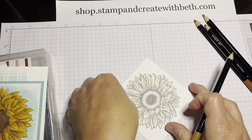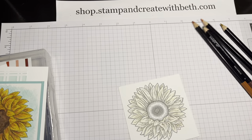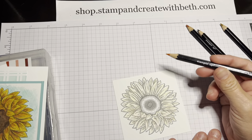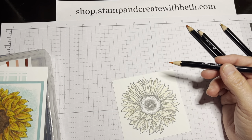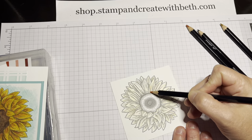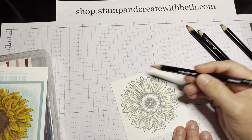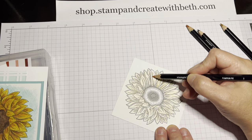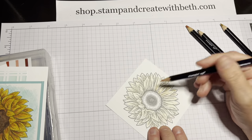Once I've added a really thin layer — see how light that color is — I'm going to come in with my pumpkin pie and just add in where I want my petal to be darker. If you do not like the orange tone on my sunflowers, that is fine. You could use the different colors of yellows available in the watercolor pencils. I'm just using the lines that the stamp artist has given me and adding in on each petal a little bit of pumpkin pie where I want it to be just a tad darker. This color is going to blend in with that crushed curry when we start adding more pressure and building our color.